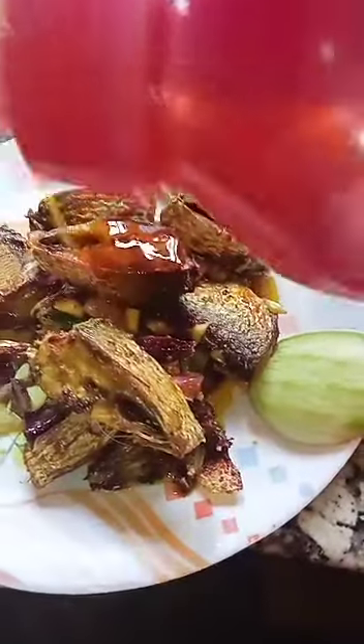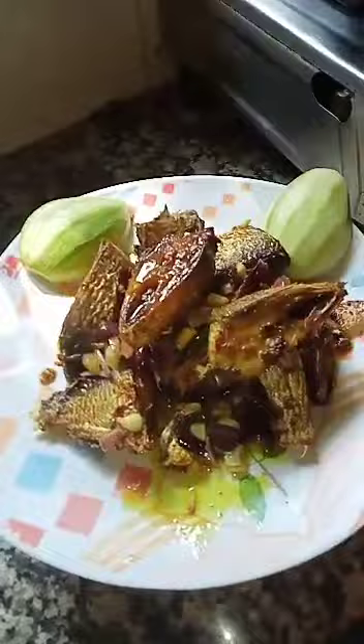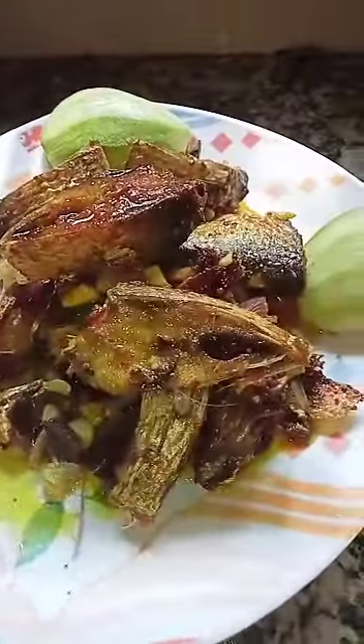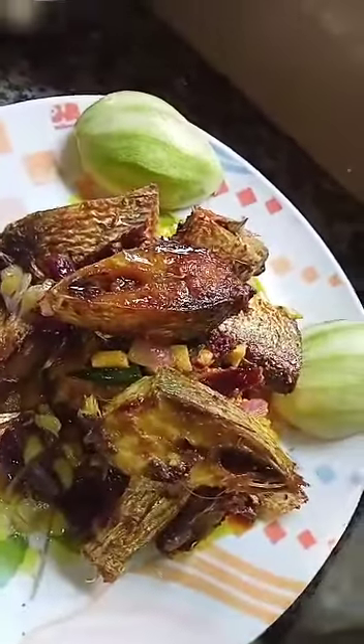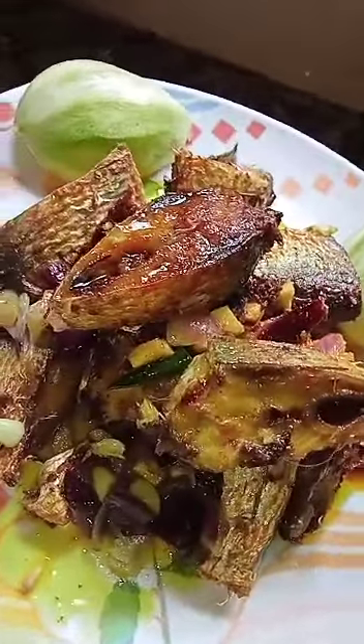I will add a little bit of mustard oil and a little bit of lemon. Ready to eat with plum mango. Bye for today.